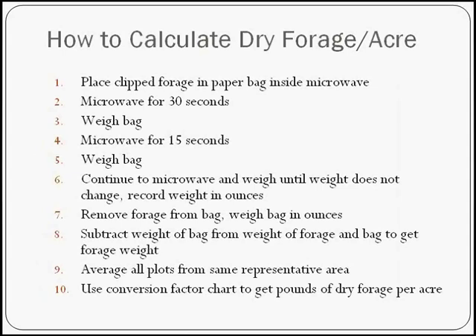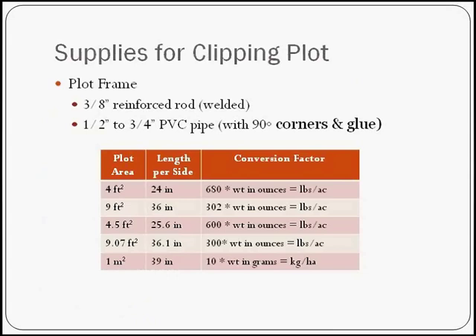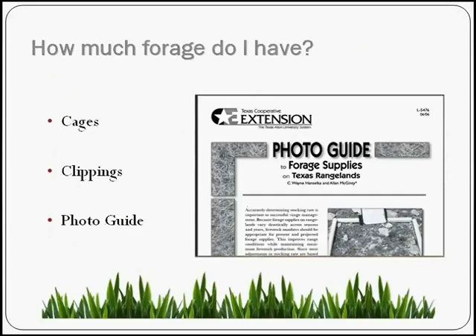Then go back to that conversion chart. For a nine-square-foot plot, the conversion factor is 302, so if your dry forage weighed 10 ounces, you multiply 302 times 10 ounces to get your pounds per acre of dry forage. It's a very simple procedure. Over time we're going to have quite a collection of what our land can produce per acre, and we'll know how much forage we have. This feeds into a photo guide — another great publication the Extension Service has on how to set up your photo guide.